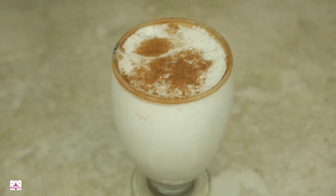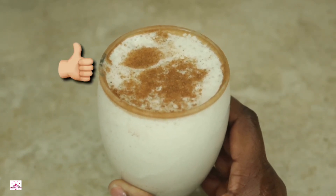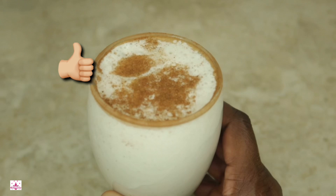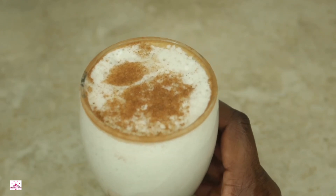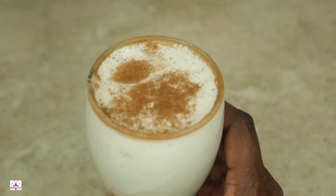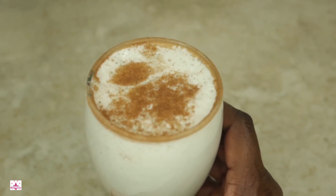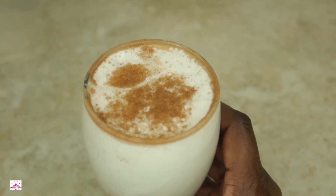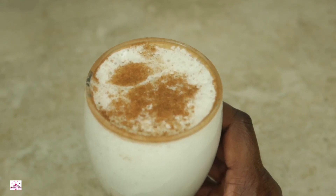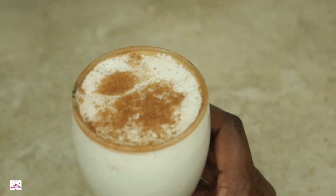This is it — our delicious, yummy, and scrumptious eggnog! I will have this recipe at MaxinesCorner.com where you can print it out. That's all I have for Maxine's Corner today. If you love this video, give it a big thumbs up, subscribe to the channel. Thanks for your continuous support at Maxine's Corner. I'll see you next time in another video — stay healthy!